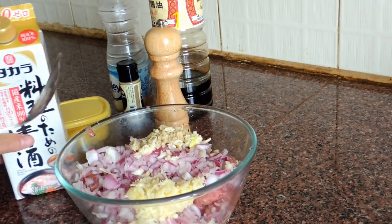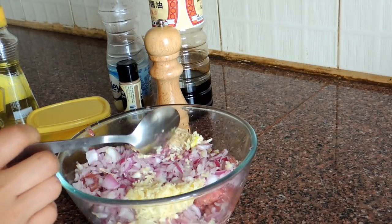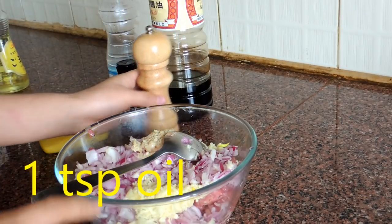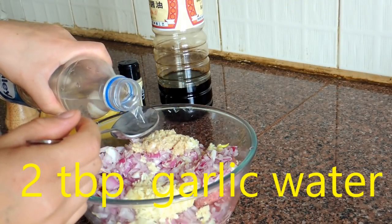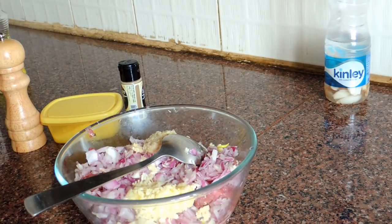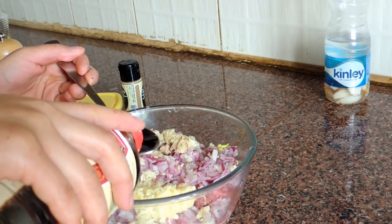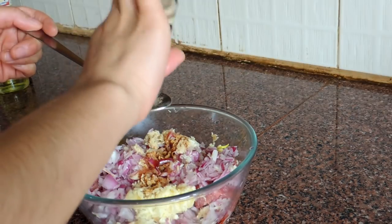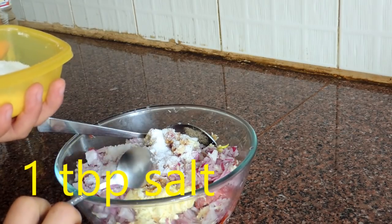Now it's time to add the marinade seasoning. Here I'm going to use 1 tablespoon of cooking oil and 2 tablespoons of garlic water. By the way, the garlic water is optional — you can use normal water also, but adding garlic water will make it more flavorful. Now I'm going to add 2 tablespoons of soy sauce, 2 pinches of black pepper, and salt according to taste.